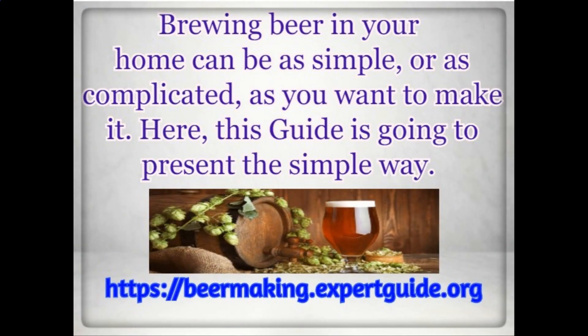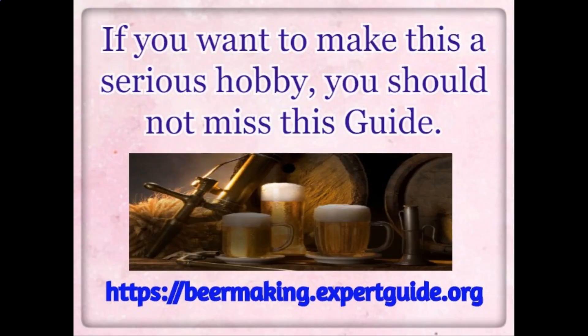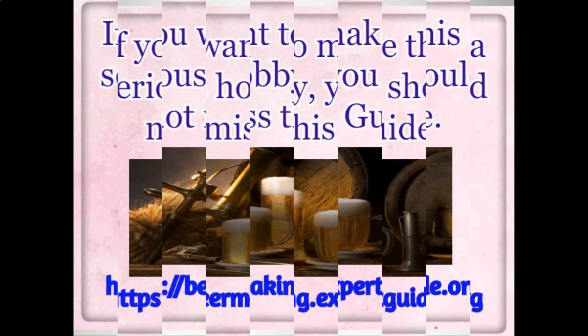Here, this guide is going to present the simple way. If you want to make this a serious hobby, you should not miss this guide. With this guide, you'll learn a lot about why everything happens, how brewing really works, and just a lot more in-depth information.